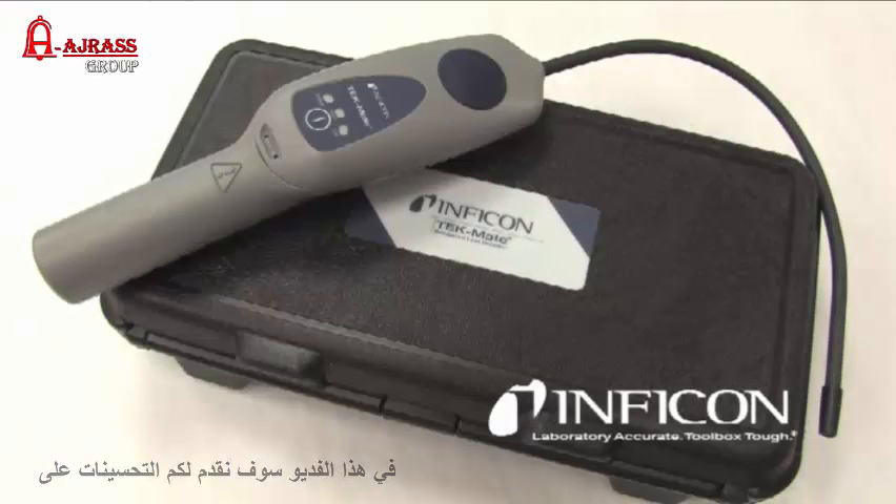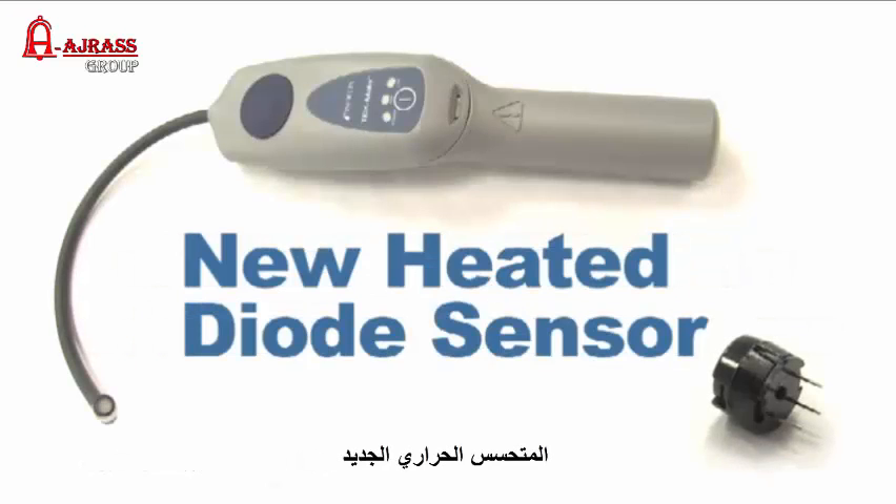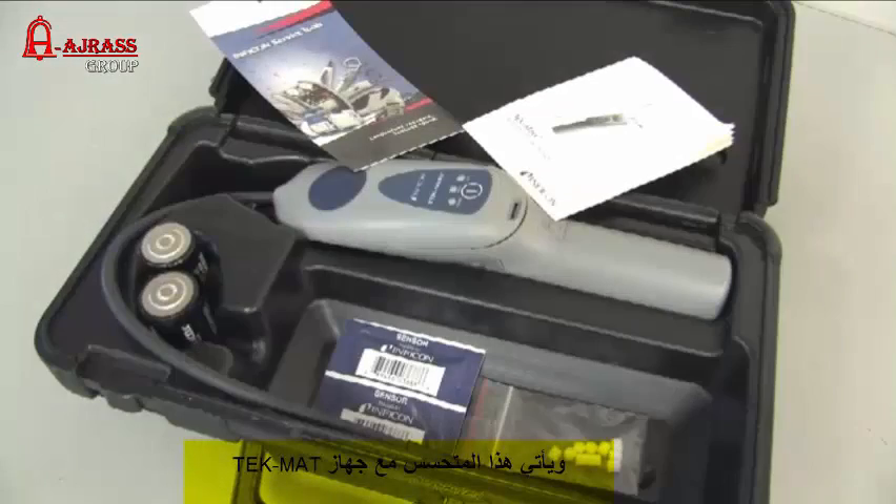We're going to show you the improved performance of the new heated diode sensor in the Techmate Refrigerant Leak Detector. This sensor offers enhanced stability and sensitivity over the previous version and compared to competitor's sensors.